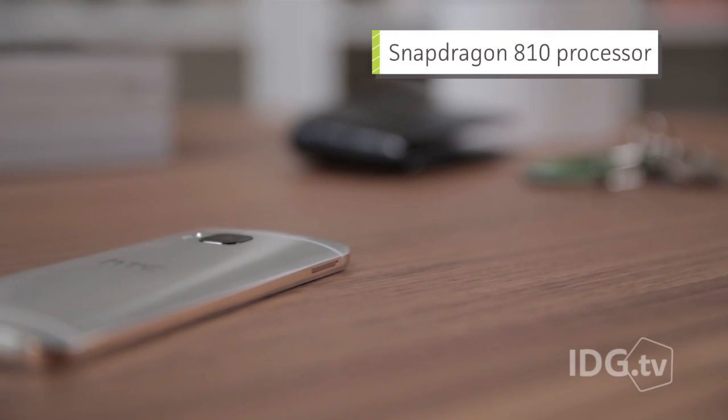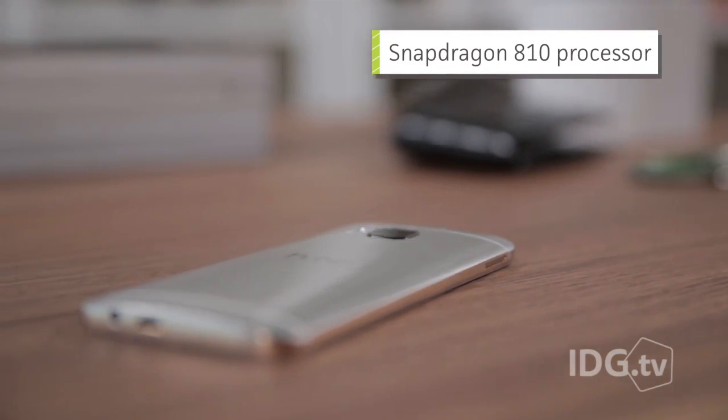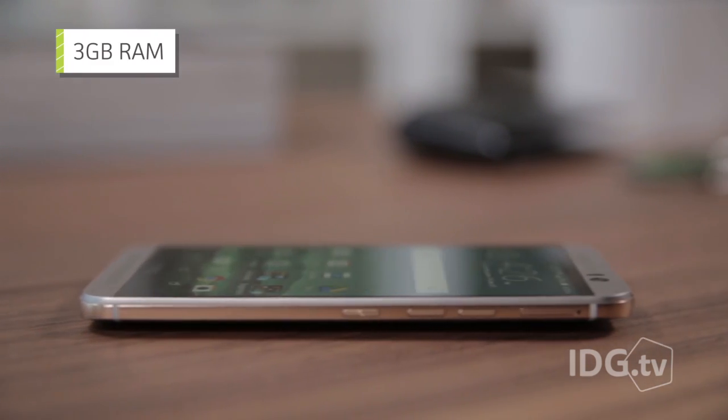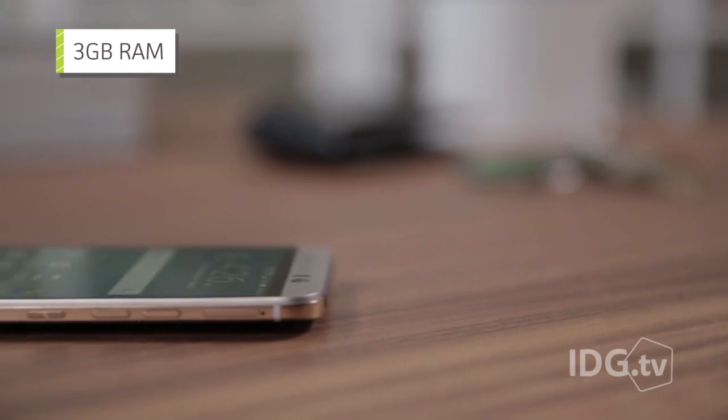Inside, the processor got an upgrade from the Snapdragon 801 to the Snapdragon 810, and from 2 gigs of RAM to 3 gigs of RAM, which on paper sounds like a big upgrade, but it's really not all that much faster.